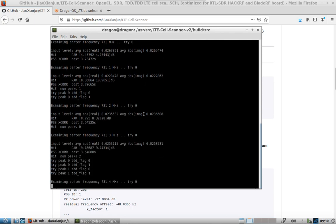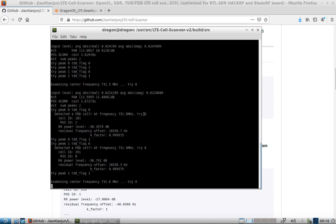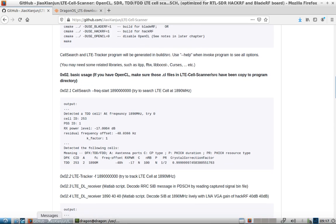It's around 731.5 MHz — I can't remember exactly — but we'll find a couple of cells here. We detected two cells at 731.5. So we can see, just like the other program, you've got the cell search portion and then we get the LTE tracker.